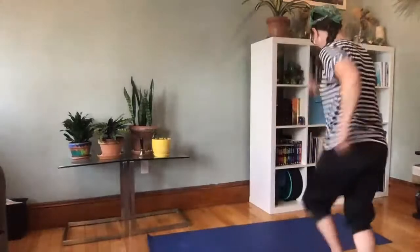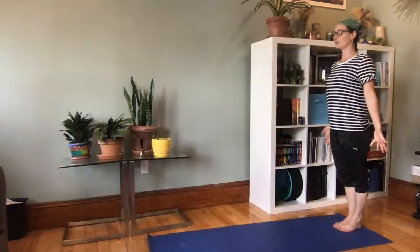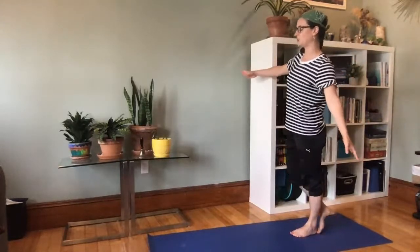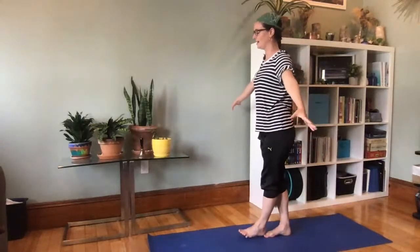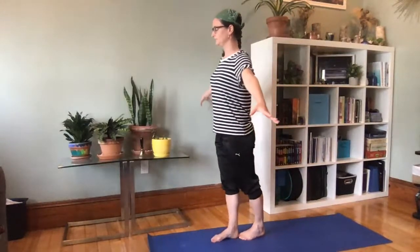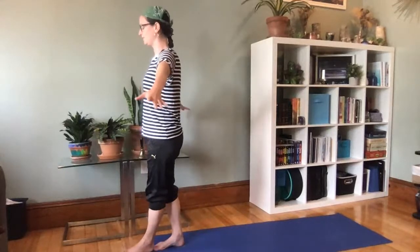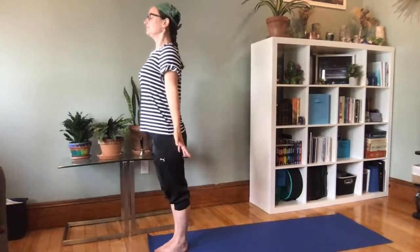Toe-heel — whoa! Much harder to balance with my eyes closed. I'm going to focus on the feelings in my feet. Focus on standing tall. When your toes find the front of your mat — don't step off the edge — stand tall in mountain pose, open your eyes, take a big breath in and out.